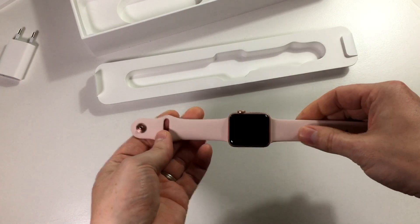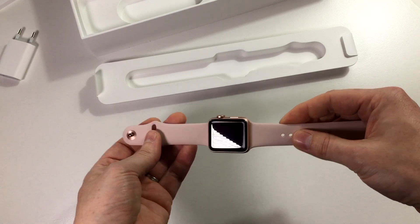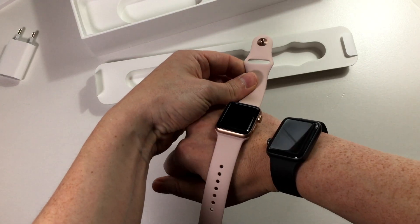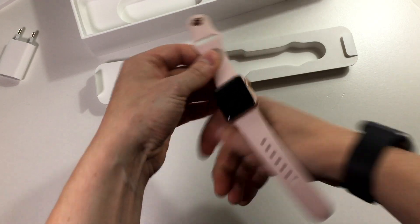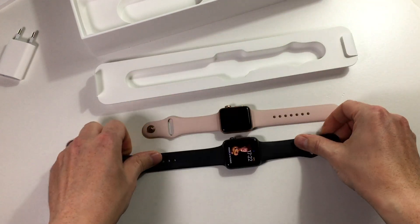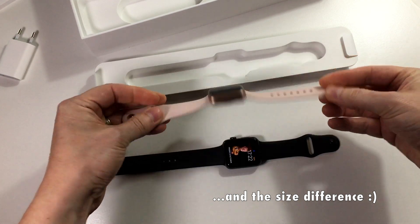If you look at the watch, it's not that different from the Series 2 one. As you can see, my own watch here — the 42 millimeter — it's quite similar. Of course there's the color difference, but you can't actually see the difference.